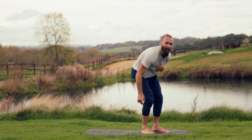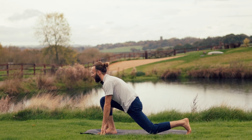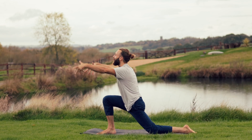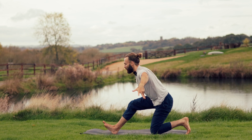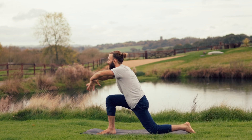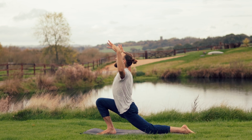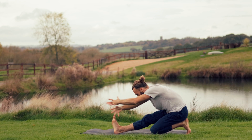Second side: right foot steps forwards, left foot steps back, left knee down, release toes. Inhale, open and expand. Exhale, left toes tuck under and you fold. On the inhale you're opening the left front side of the body through the hip flexors, and as you exhale you're lengthening the back of the right leg and the whole of the back body.